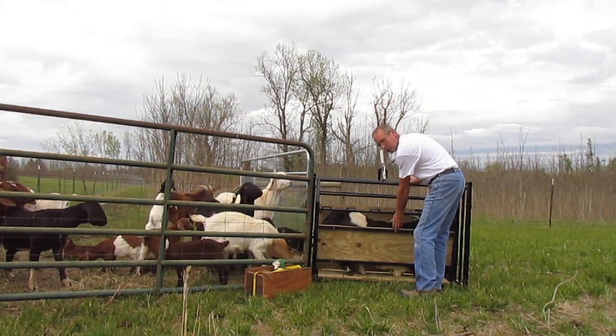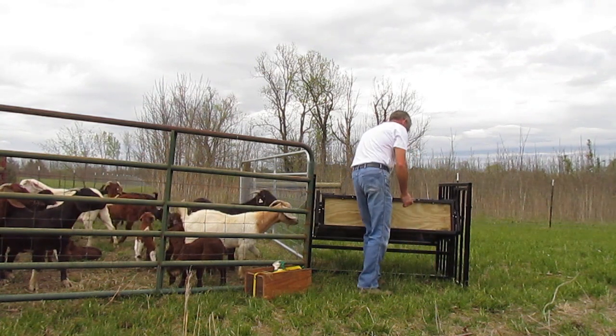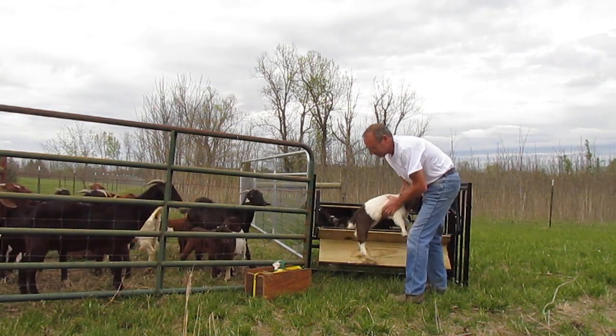Next, you roll the animal on its side. Sometimes you have a surprise package.